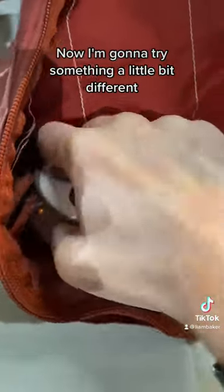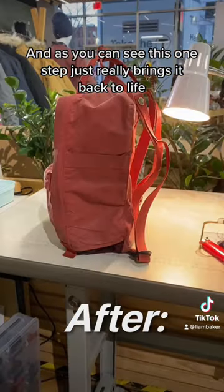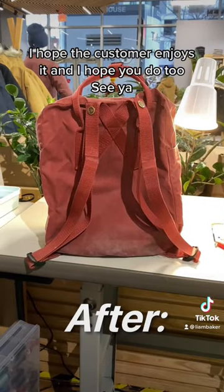Now I'm going to try something a little bit different — I'm actually going to iron out the whole bag, and as you can see, this one step just really brings it back to life. I hope the customer enjoys it, and I hope you do too.